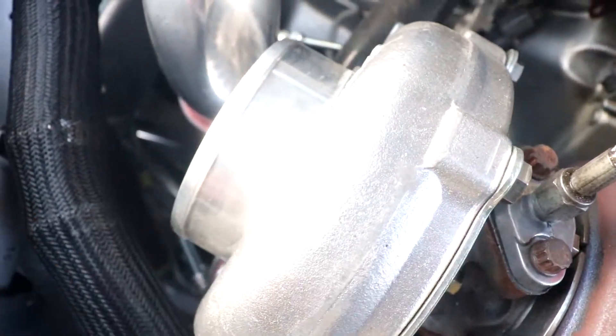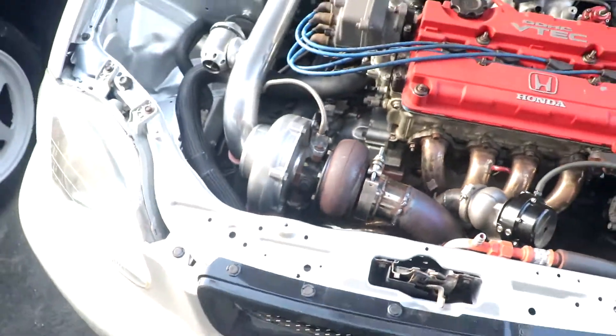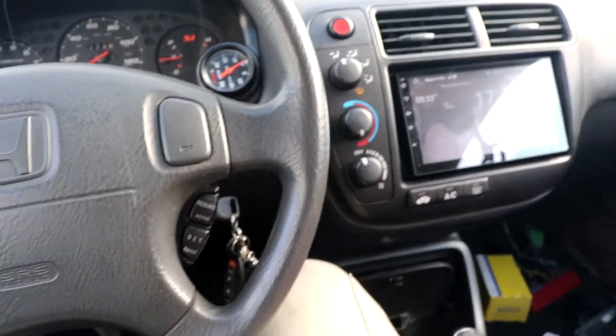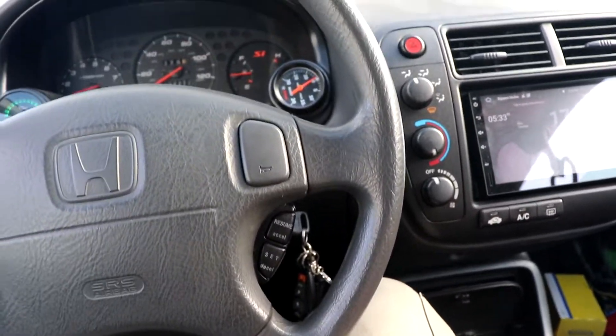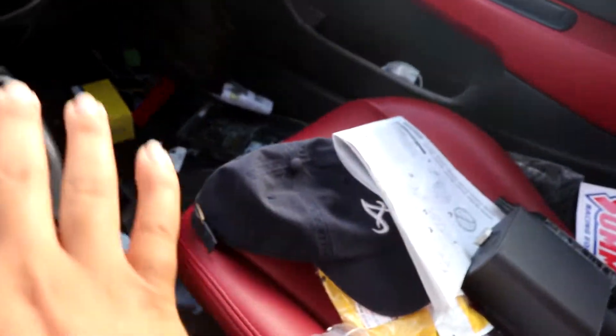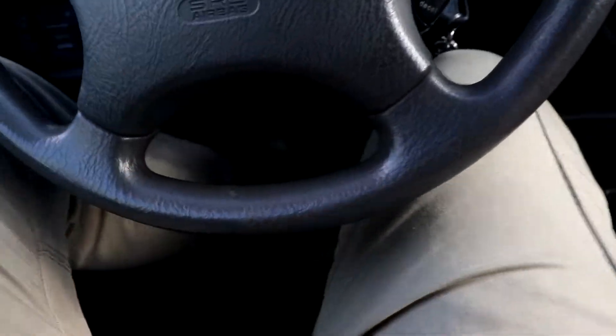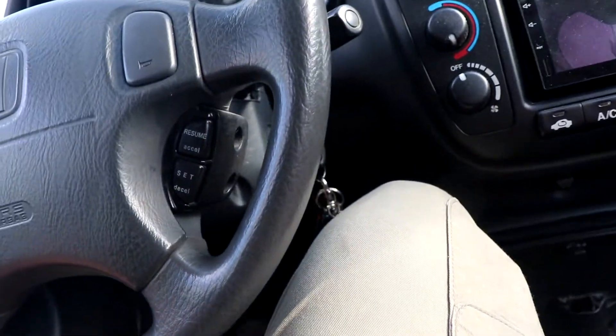Also I forgot to mention — the Type R grill, the real one, I sold it to one of my friends because the Type R grill was hitting the radiator from the inside since it sits so far forward. So now I got the fake Type R grill. I'm going to have to get that painted along with the new bumper.